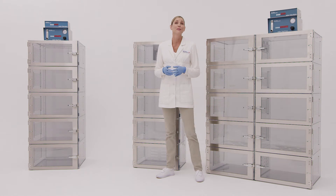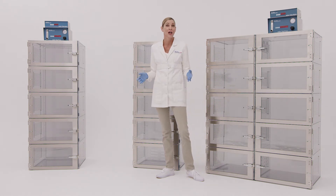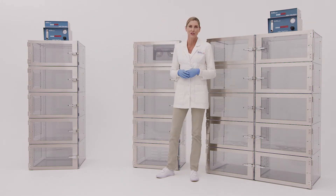The patented ISO-DRY system is the next evolution of Terra's Nitrogen Purge desiccator cabinet. For the fastest recovery rates and uniform humidity levels, you need an ISO-DRY desiccator.